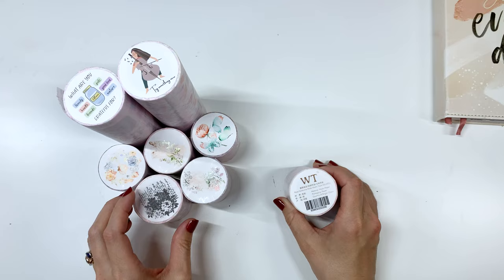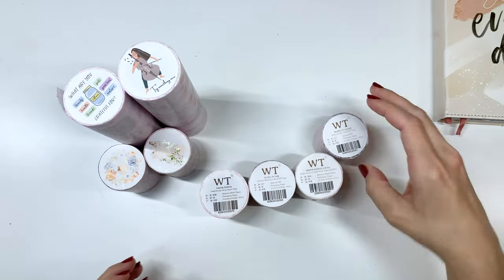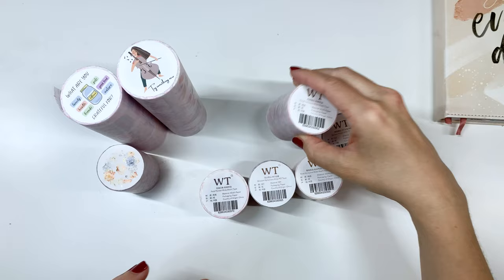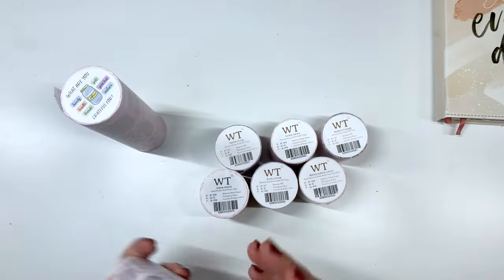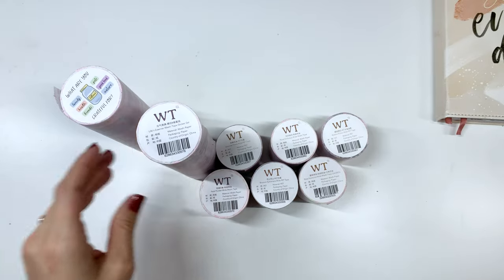I'm going to first go ahead and flip these all over so that later I can see the name of them, in case I throw the packaging away, so I can properly link them for you guys since they have so many washi tapes. All of these have come out recently and are available now on their site.